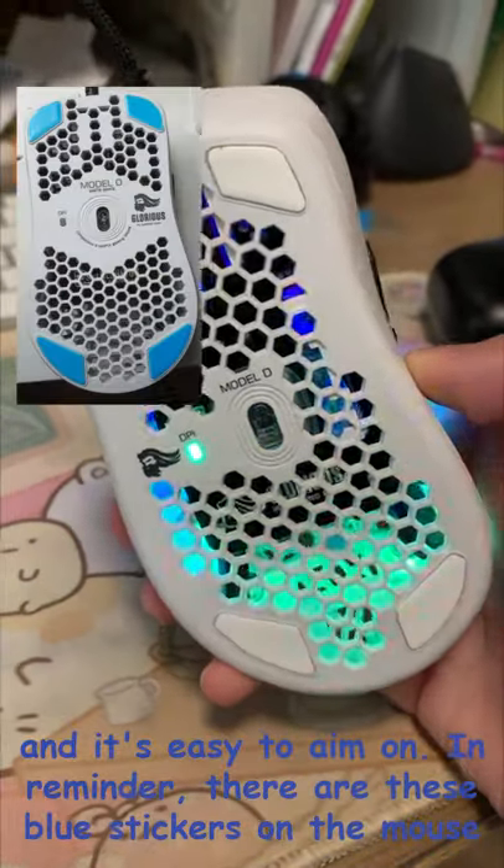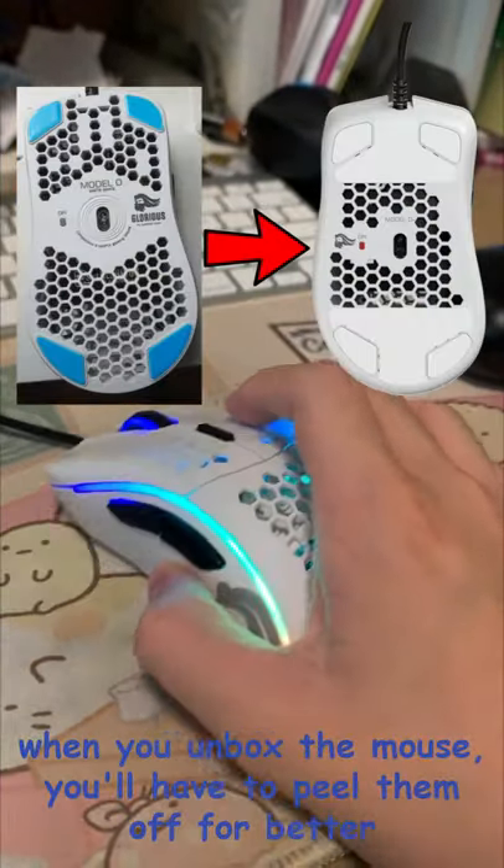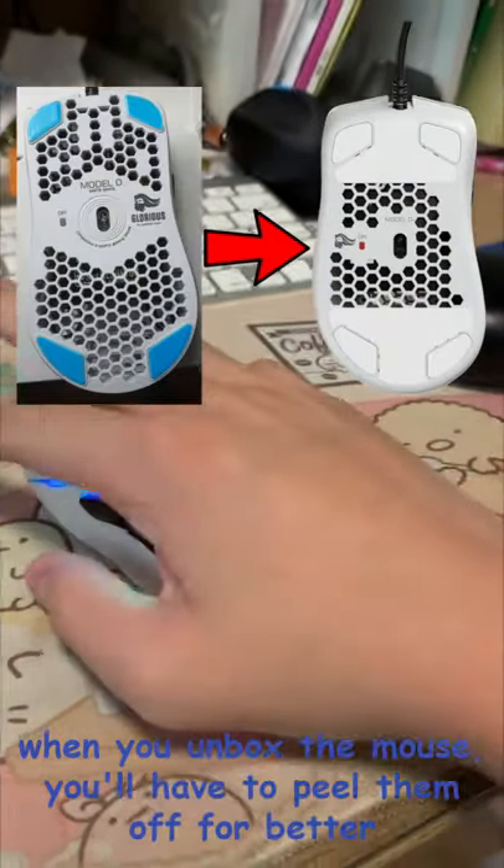A reminder: there are blue stickers on the mouse feet when you unbox the mouse. You will have to peel them off for better gliding.